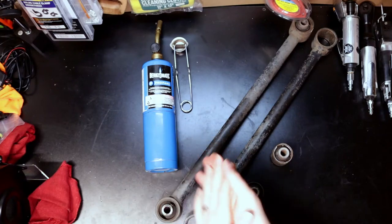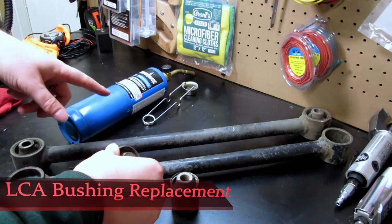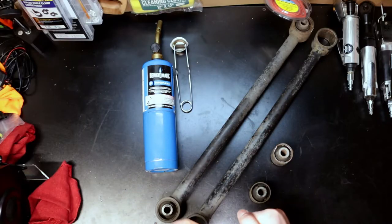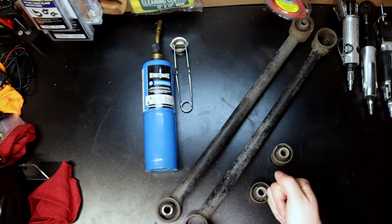Hey kids, thanks for joining me here in the garage again today. We're going to be doing a lower control arm bushing replacement on the rear lower control arms of the 4Runner. So join me here — like, subscribe, comment down below. See you in just a few seconds.